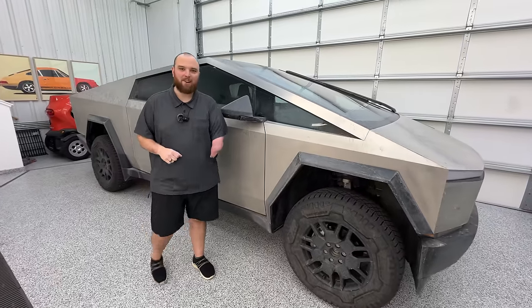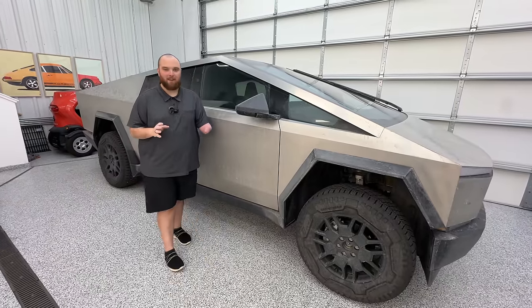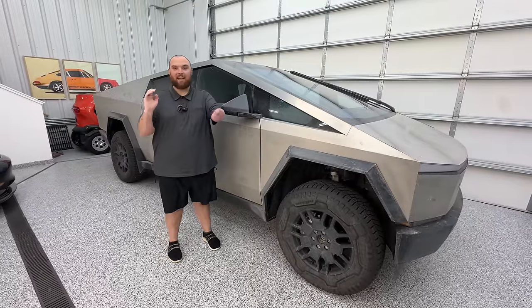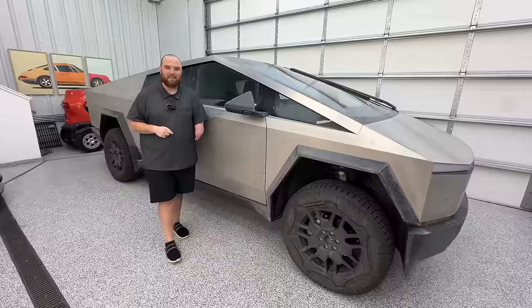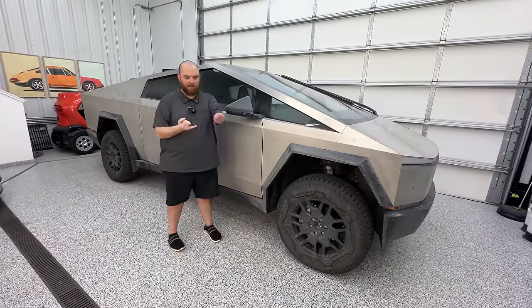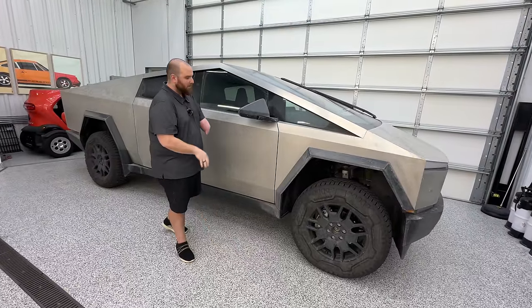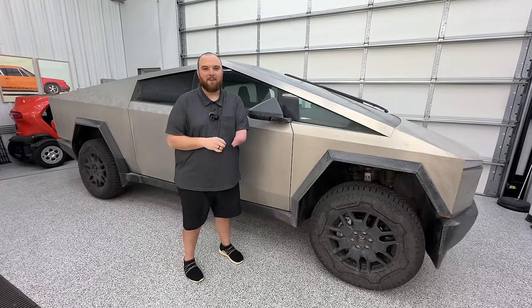Hello and welcome back to another out-of-spec detailing video. Behind me we have the brand new out-of-spec Cybertruck Cyber Beast. Kyle just went on a huge adventure with this truck and man does it need a bath. So this is going to be a first wash for the out-of-spec Cybertruck. We're going to go through everything — cleaning the wheels, cleaning up the fender liners, and most importantly, getting all the schmutz off of the stainless steel. Let's jump into it.